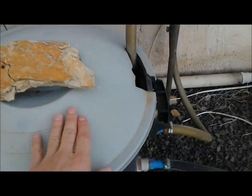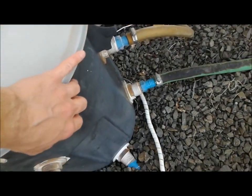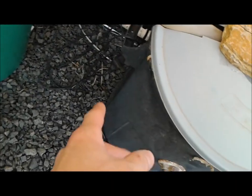Next week I'll be rebuilding this one right here. It has the same problem — the plastic is old and there are probably minor leaks in the bottom.